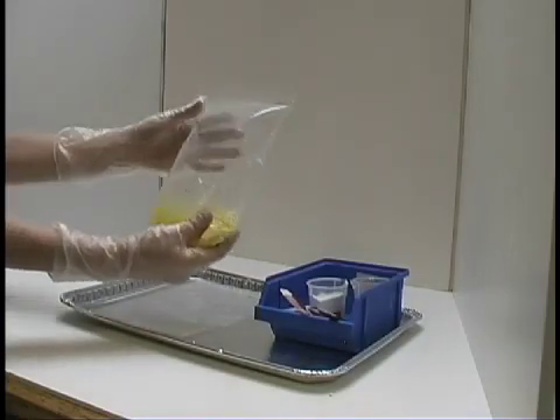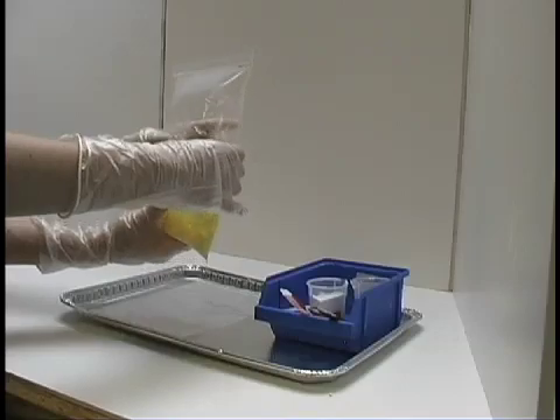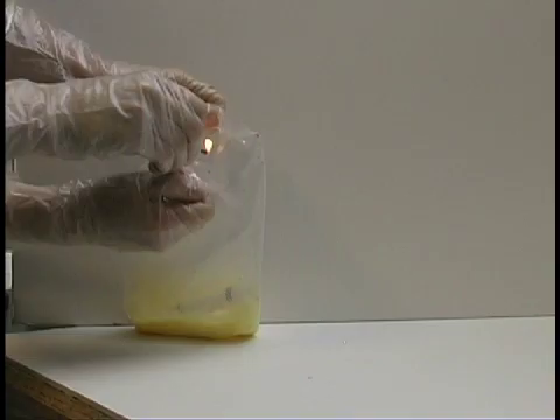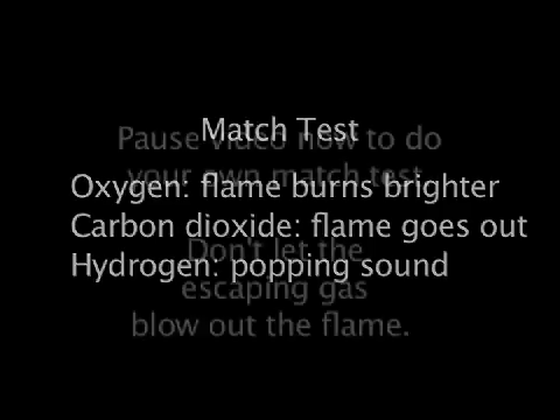After a minute or two, you should release the gas in the bag so it doesn't pop the bag open. Your teacher can light a match and hold it inside the bag when you open it to determine what gas is produced. If it is oxygen, the flame will burn brighter. If it is carbon dioxide, the flame will go out. If it is hydrogen gas, you will hear a popping sound.